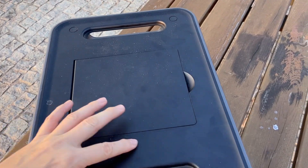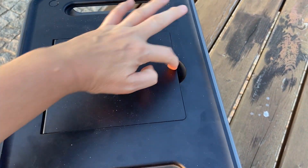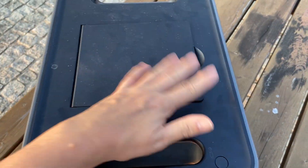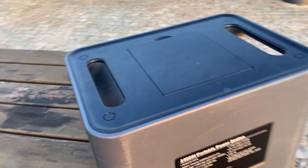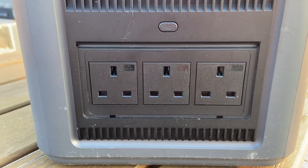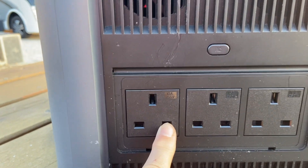Another thing to notice is on the top - a lot of power banks have wireless charging for your phone, but this one actually has a storage container so you can put your leads in there. I like that, it's quite cool. And around the side you have three household plug sockets.